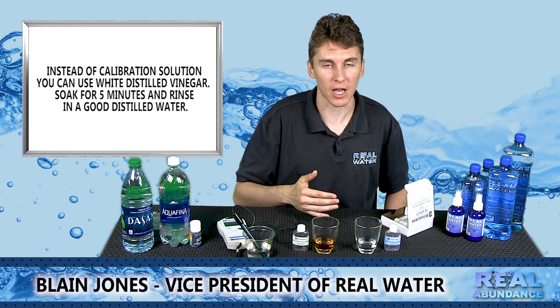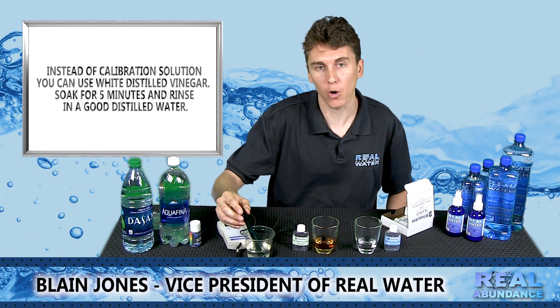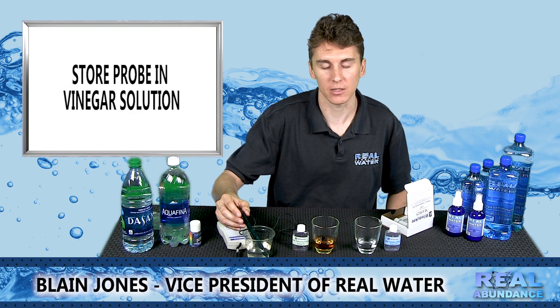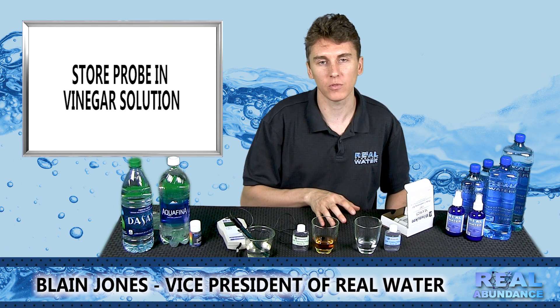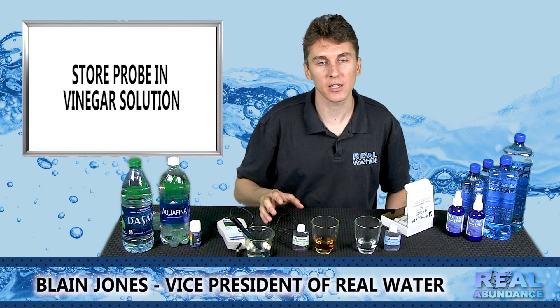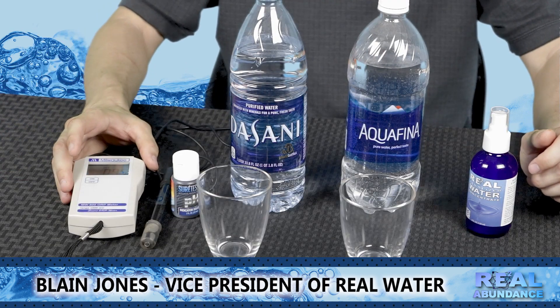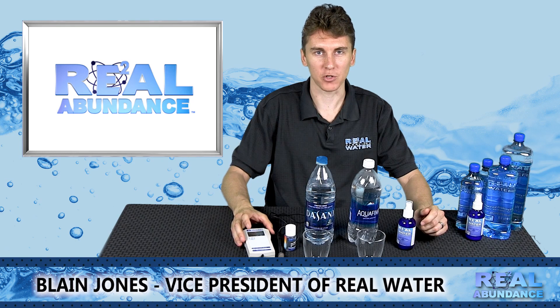You can even do it up to six times depending on the age and condition of the probe and how out of calibration it is. But once you do this a number of times, your ORP Meter and probe should read negative readings accurately and consistently. So now that you have your ORP Meter calibrated, you are ready to do a product demonstration.